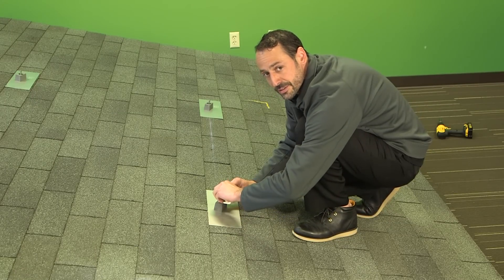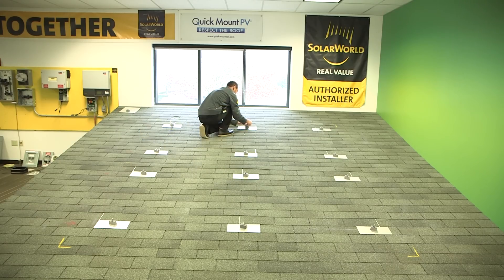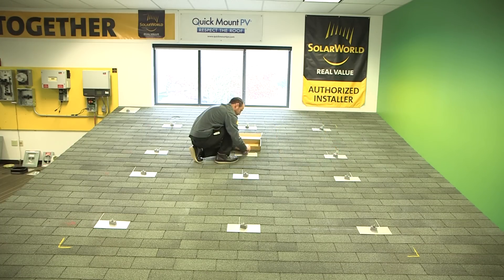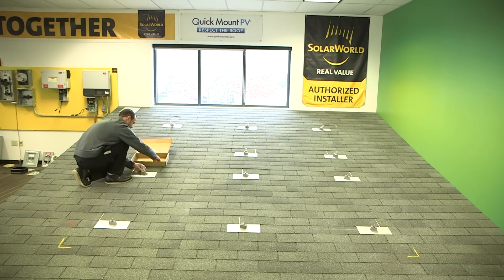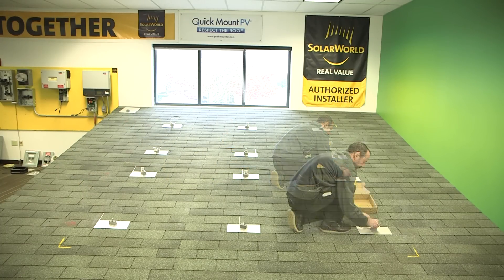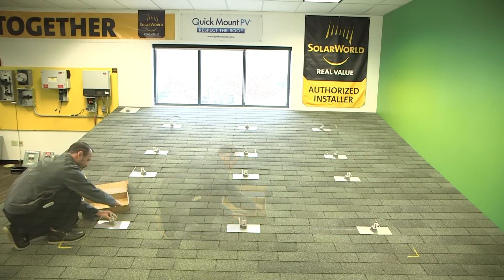Always be thinking about how to work most efficiently, especially when you're up on a roof. Here I'm installing each L foot individually, but it might have been more efficient to install the L feet at the same time as the flashing was installed — that would minimize the number of trips to each attachment point. How you choose to install will vary based on crew size and skill level. Just remember, a little bit of thought and planning ahead of time can go a long way.